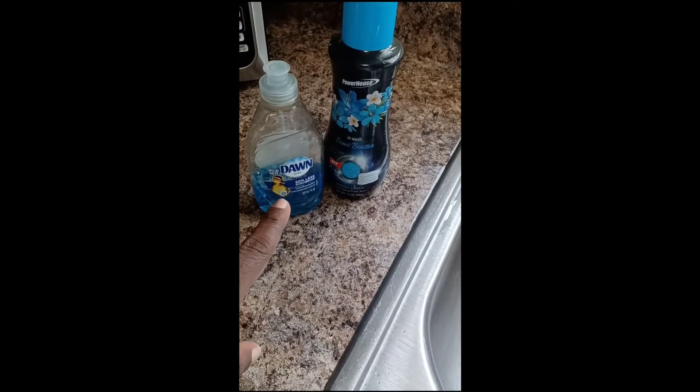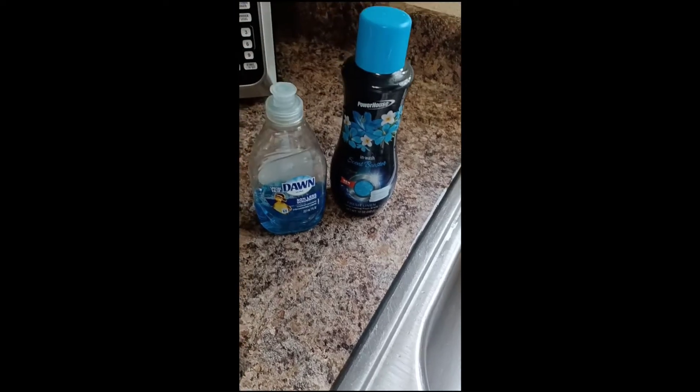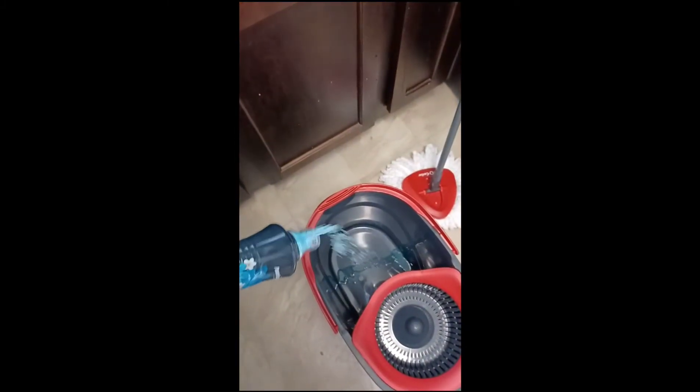The only two things I'm using are a little Dawn and this is some Clavish Chocolate Fresh — it makes the floors clean and fresh and smell good in the house. Squirt a little Dawn in there, have a softener, and then we pour the hot water, like I have the first pan that I had to grab.